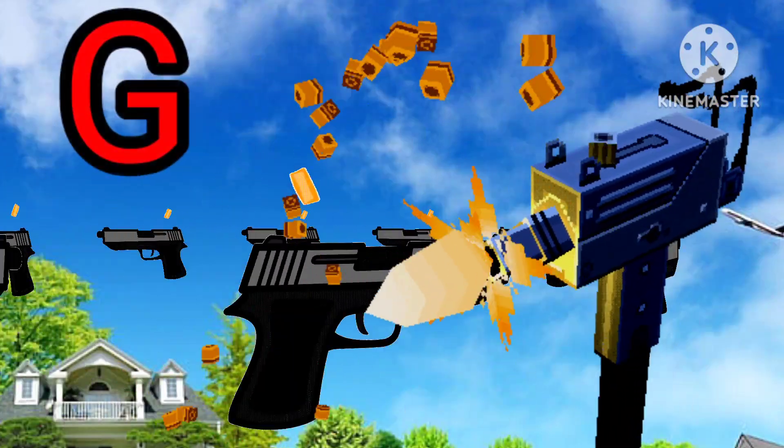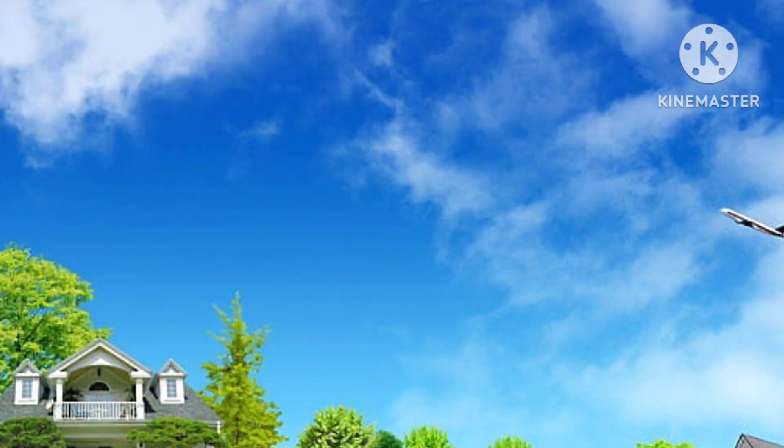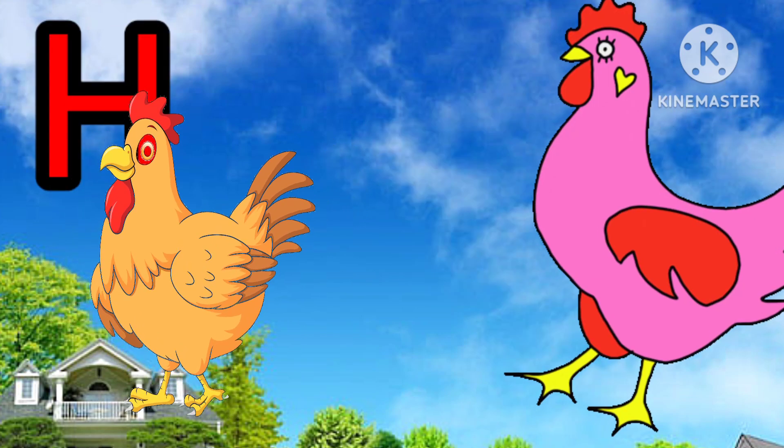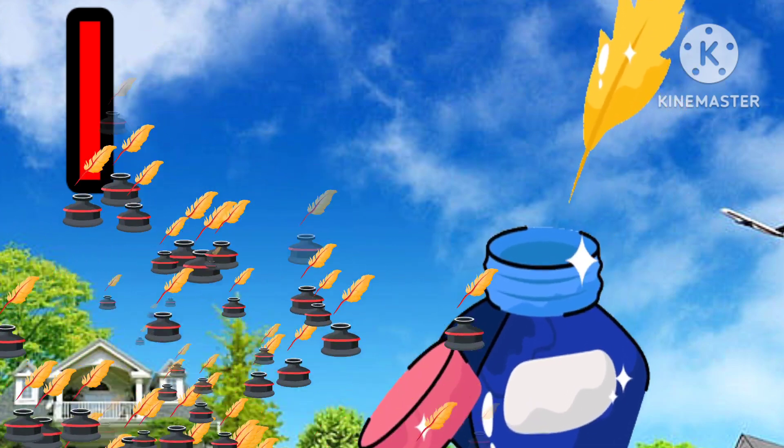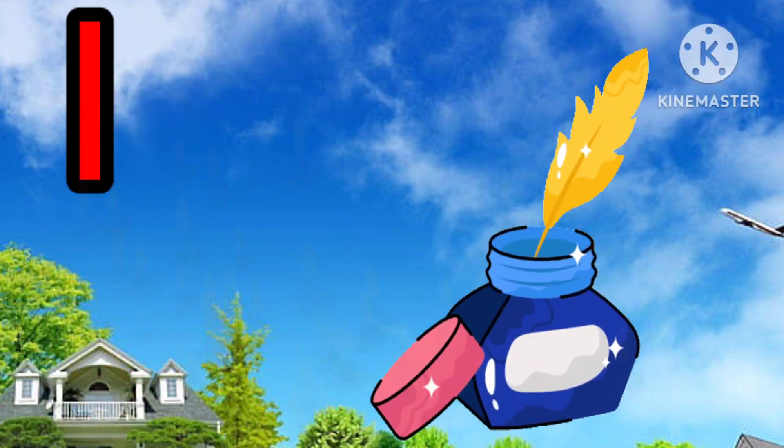F for fish. G for gun. H for hen. I for ink pot.